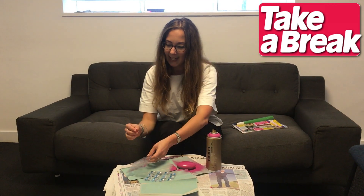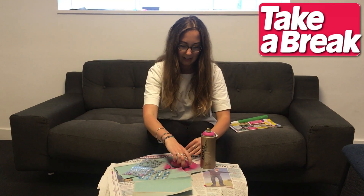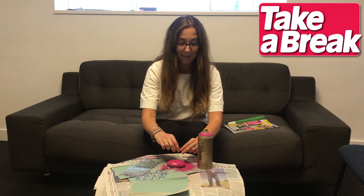We're going to write Tab on it and add it to our Brainwaves corner at Tab HQ. I reckon Tab's about the only thing that can fit on this pebble.